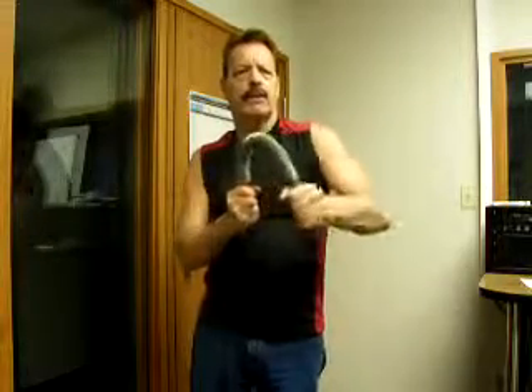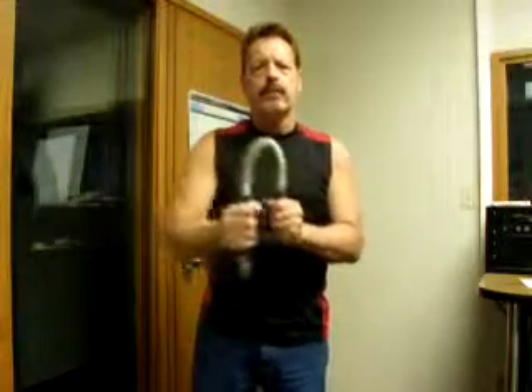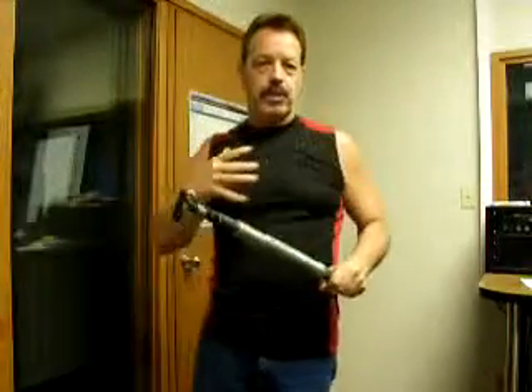And then what I like to do is to finish off with this, counting 1 through 10. And then over this way, counting 1 through 10.